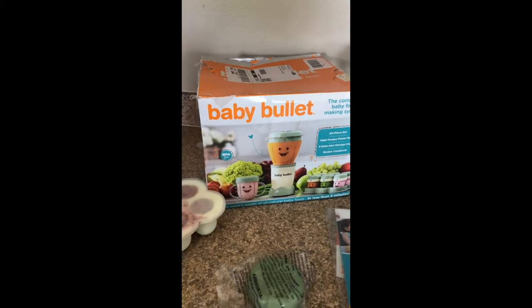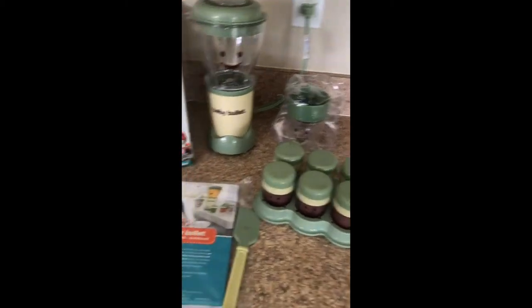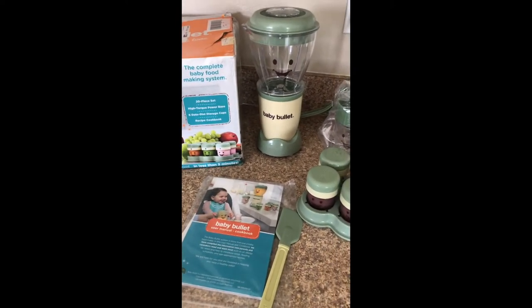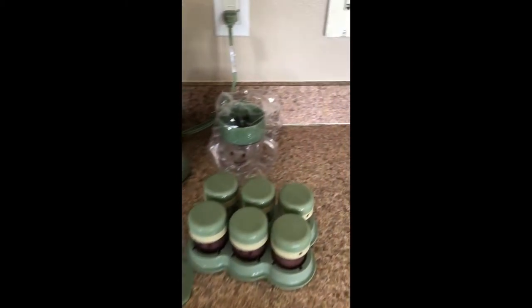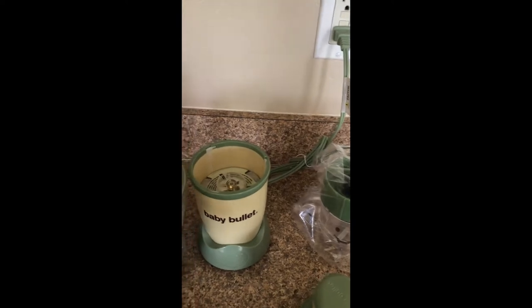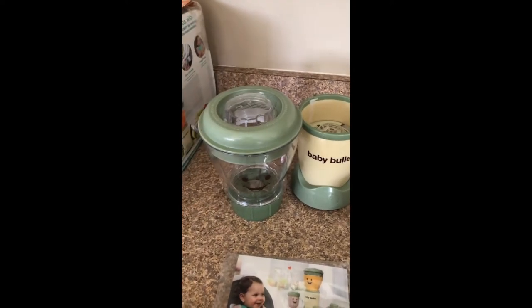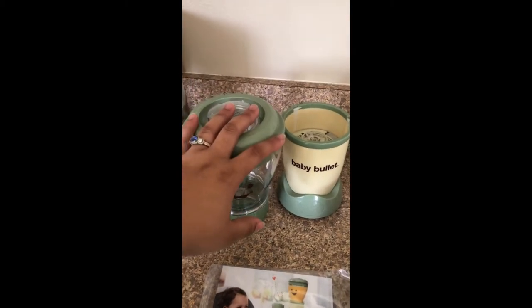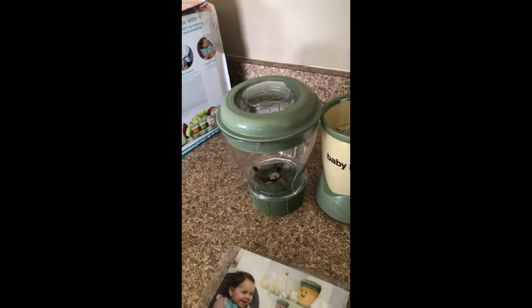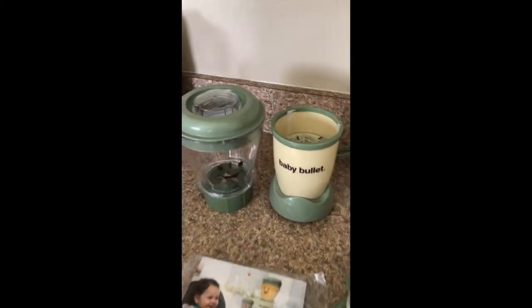This is kind of like an unboxing video, but not really, because clearly I've already unboxed it. I do have every single piece that it came with here in this video. The Baby Bullet is pretty much just a blender that helps you create baby food. You might be thinking, why can't I use a regular blender? Well, this one is BPA-free, and it just makes it super easy to make baby food. It's simple — just easy to blend things up for your baby, and conveniently small and cute.